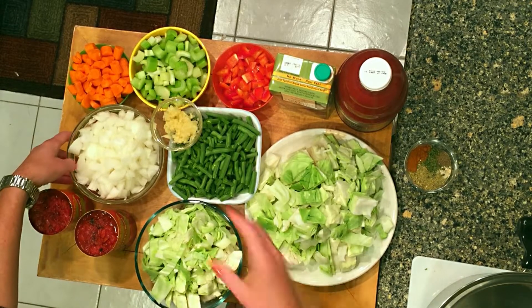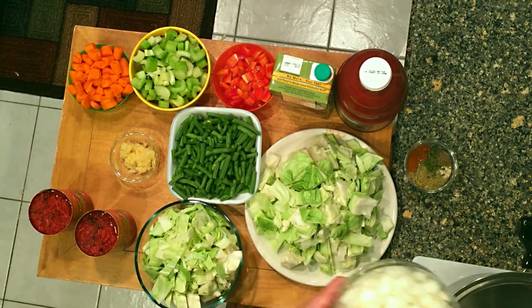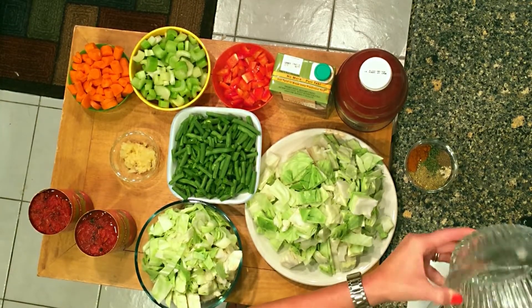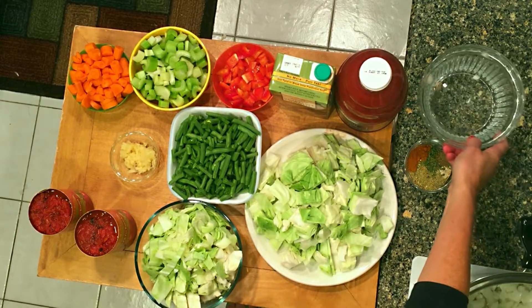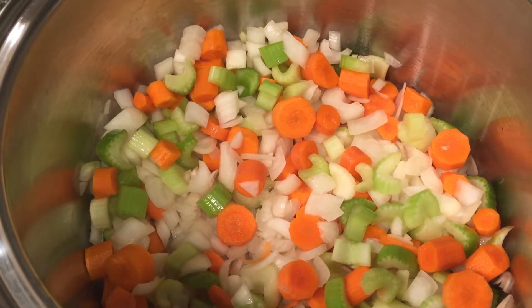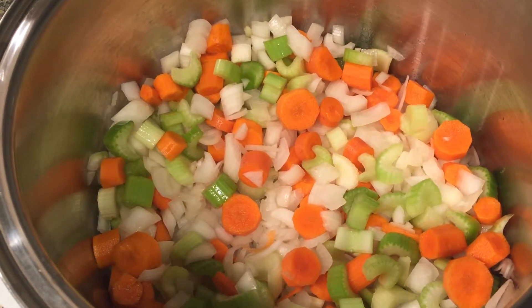We're going to start with the onions, the celery, and the carrots — that's always a good place to start. Things cook at different speeds, that's why I like to have the carrots, onion, and celery get started first.